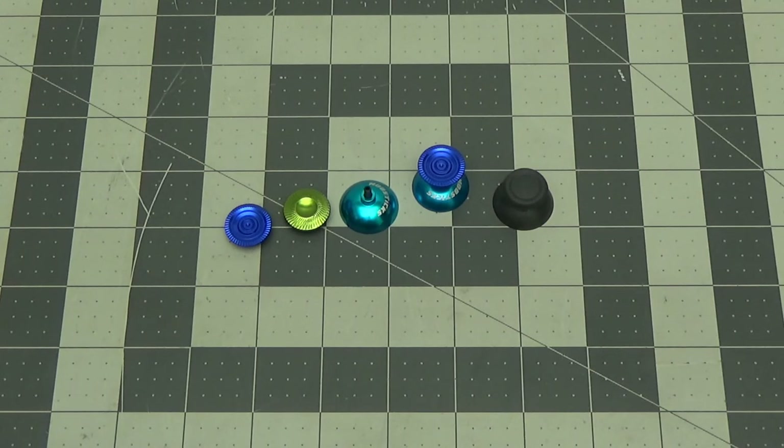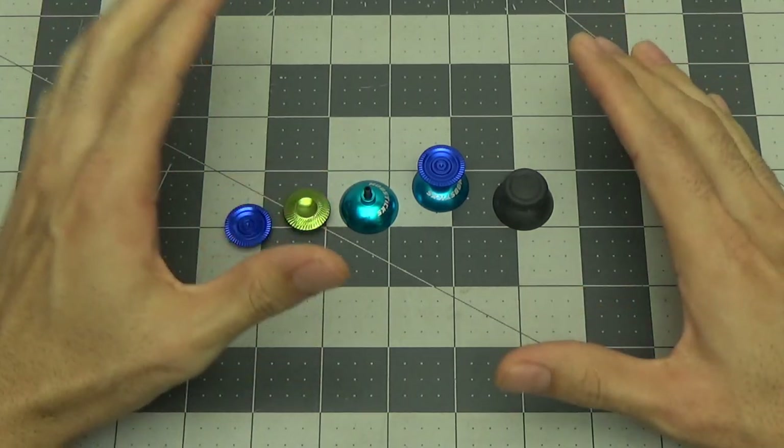This is vlog one of my pro controller journey — where I've started, where I am now, and where I'm going. Without any further ado, there is a lot to talk about in this video and it will be fairly long, so let's jump right into it.